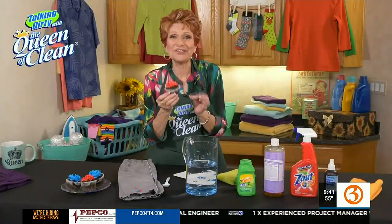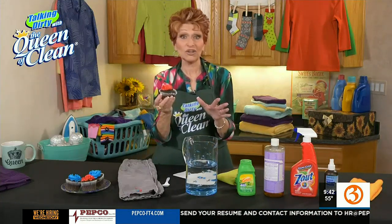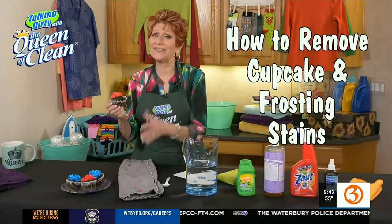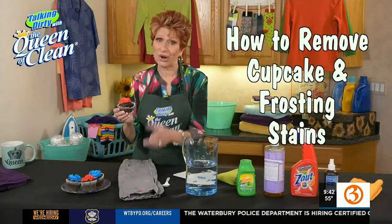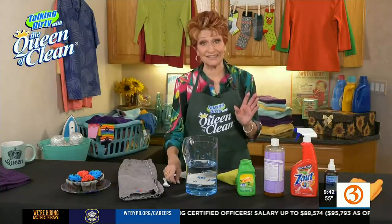Oh, cupcakes — they're so cute. They can't have very many calories in them, and they're just so good. I like to peel the paper off slowly and enjoy every moment. And it's all good until I drop it or one of the kids gets some frosting on their clothes. And then you've got this on there, and it is hard to remove. But I want to show you how to get it off easily today.